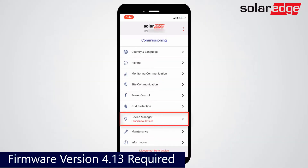After replacing the covers and re-energizing the system, Device Manager will be available in the main menu of SolarEdge Setup.